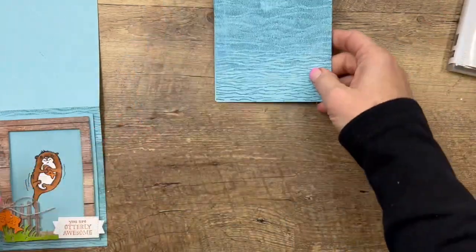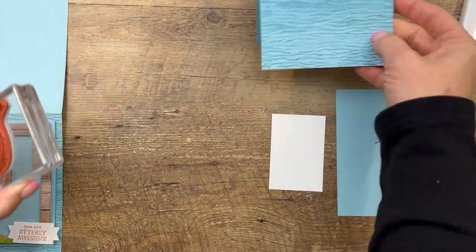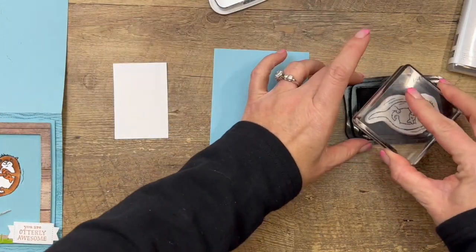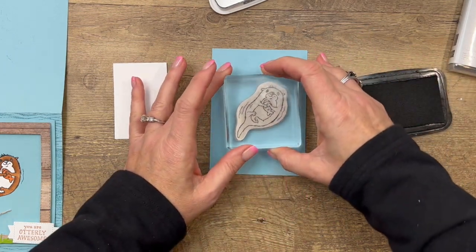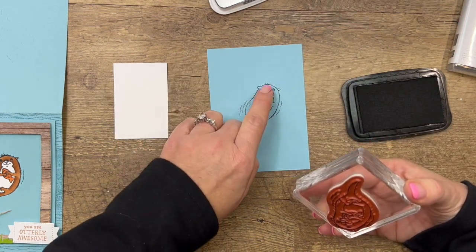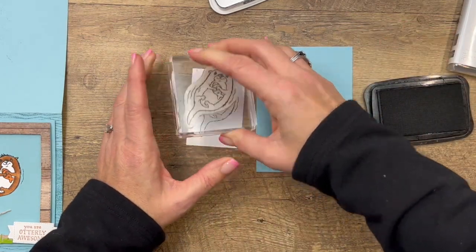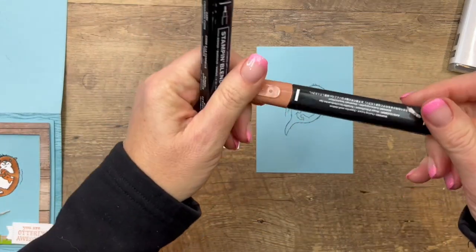Let's stamp our little otter — we're going to stamp him twice. First, we'll stamp him on a piece of Balmy Blue cardstock, kind of floating off to the side, and then we'll stamp him again on Basic White cardstock and actually color him on the white cardstock. I'm going to have him kind of diagonal so that we'll have those water lines and little hairs already on the cardstock. That way I don't have to cut those out from the white — they'll already be there when I glue the white piece down onto the blue piece.